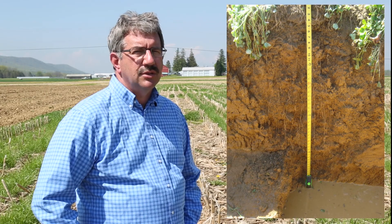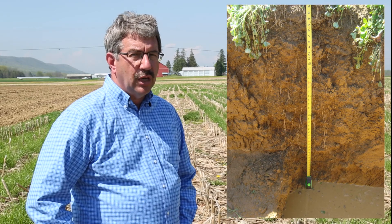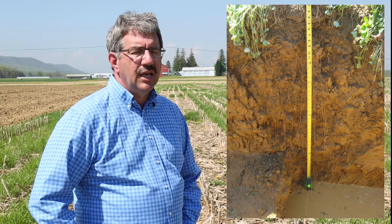In some cases we've actually taken a backhoe and dug up these interseeded cover crops, and there's a surprising amount of root growth under some of these crops, sometimes extending down to four feet deep through old worm channels and other cracks in the soil. It's surprising how some of these crops can develop in the soil over winter after an interseeding last June.